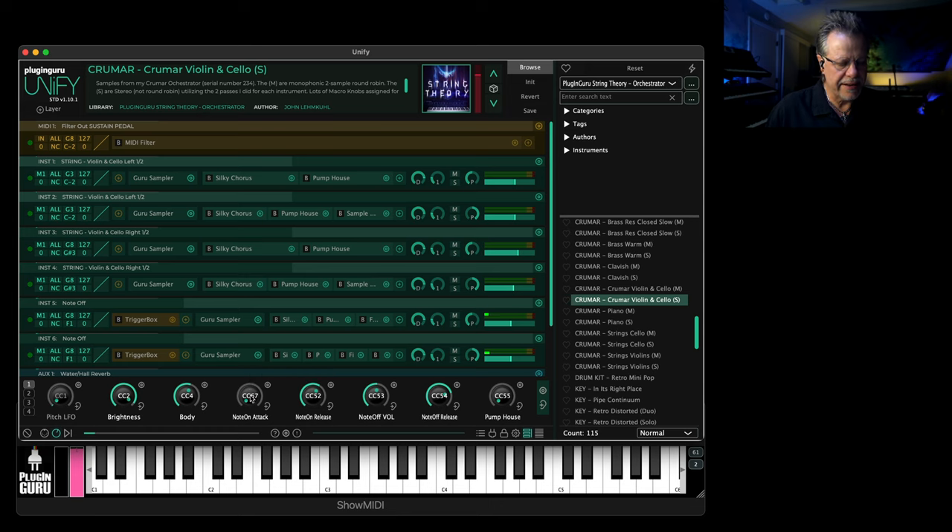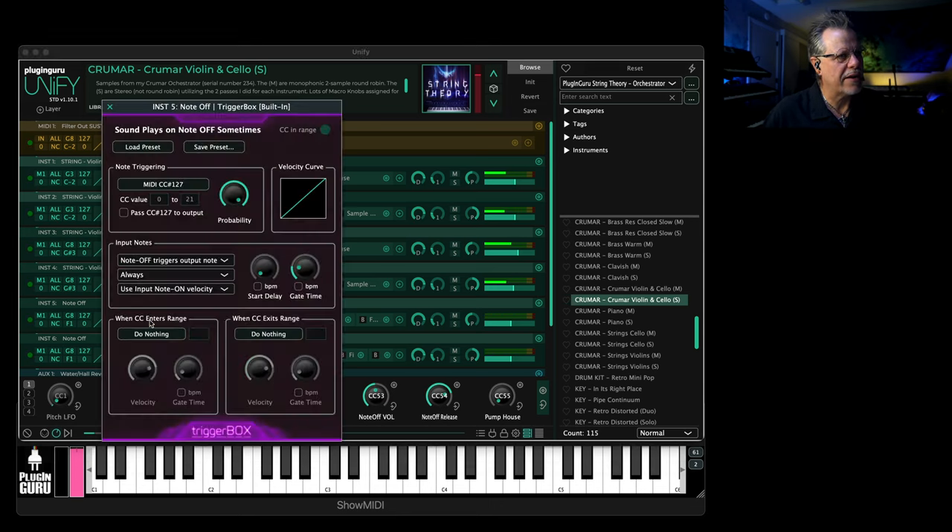Note-on attack is the fading in, then release — you can make them longer if you want to make it even more like a pad. And you hear the note offs. I have used trigger box to re-trigger those samples to try to recreate the sound.